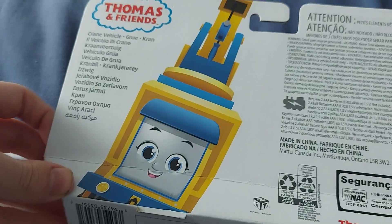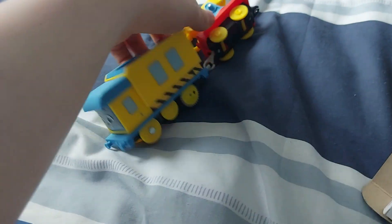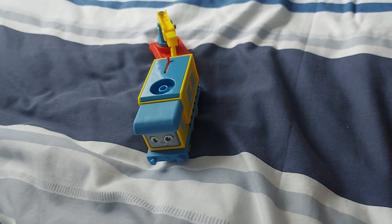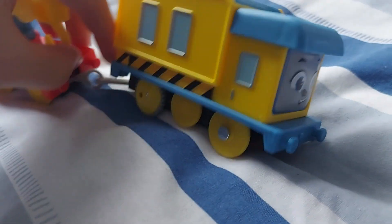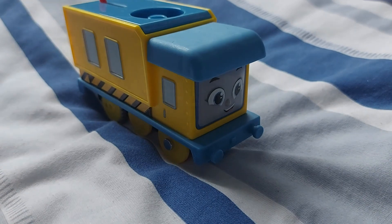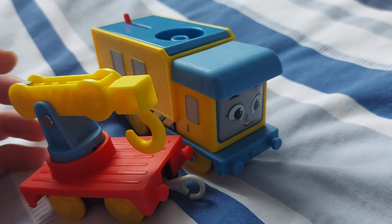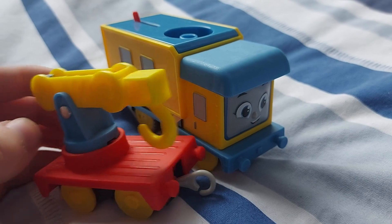Here's the back if you want to know. And here she is — Carly the Crane Engine. So, what do I think of Carly? Well, let's see what she has to offer first.